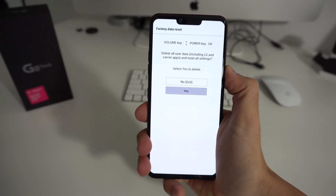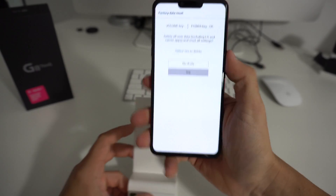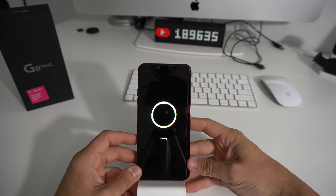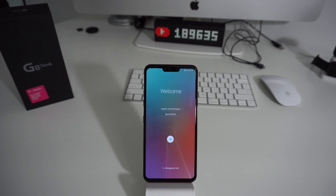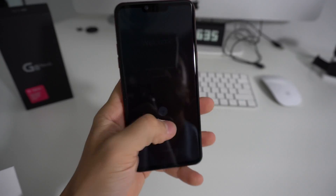Remember, this will erase everything on your phone back to factory condition. Once you're ready, hit the Power button and the reset process will begin. As you can see, it says Erasing. It will take a couple of seconds, maybe a minute or two for it to erase everything and for the phone to reboot. The phone has booted up completely and is at the initial setup.